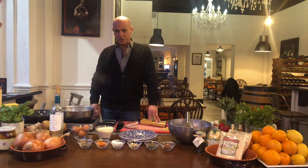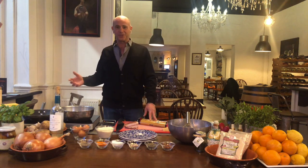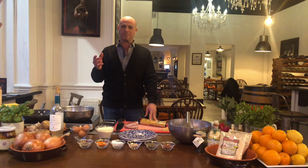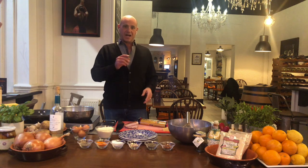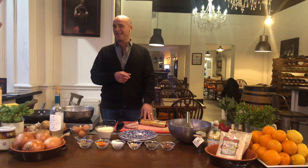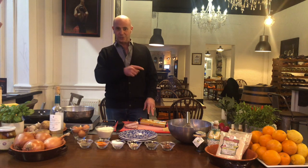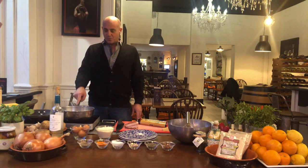Buonasera! Here we are — today we're going to do something special, something you want to know how to do. It's the classic that everyone knows: spaghetti carbonara. It's very simple, but you need to know the steps. Today I'll tell you the way I do it, and I think it's the easiest and best way to make carbonara. First thing first: get your water boiling.